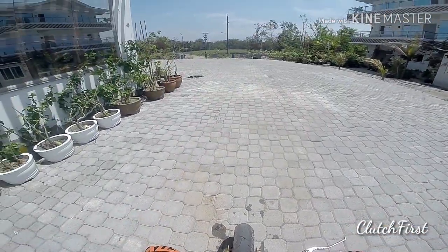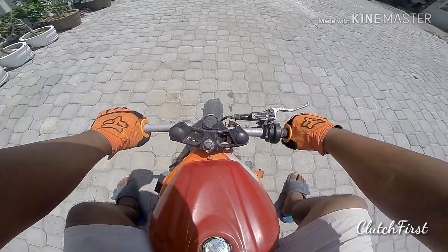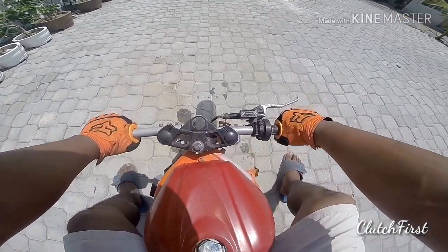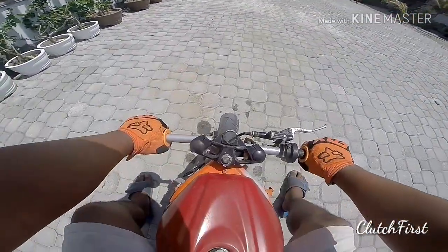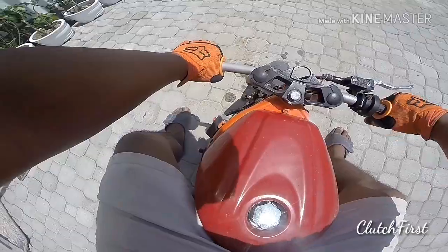I just finally got this started. It's been sitting in my storage unit for a while. I gotta get gas and some air in the tire, so let's go to the gas station real quick.